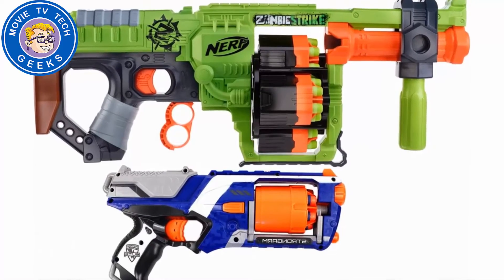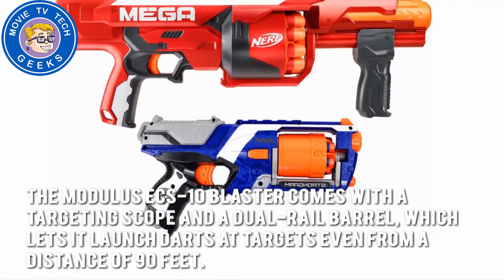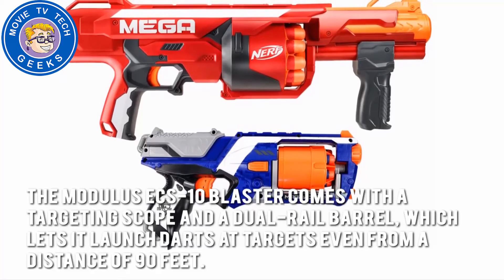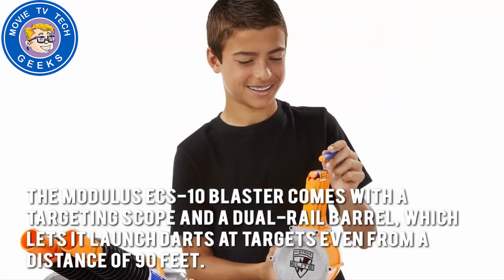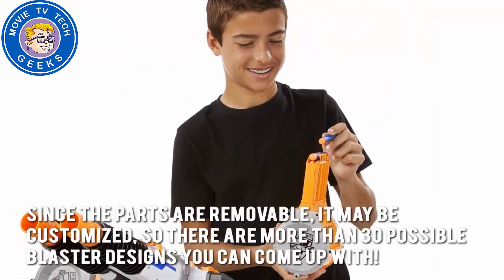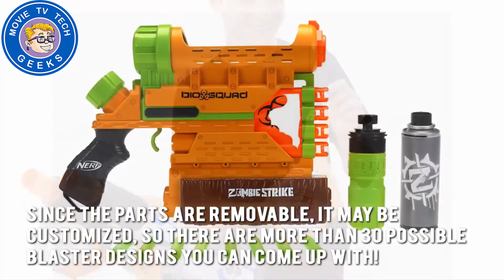Now let's have a look at some of the main positive and negative aspects. The Modulus ECS-10 Blaster comes with a targeting scope and a dual rail barrel, which lets it launch darts at targets even from a distance of 90 feet. Since the parts are removable, it may be customized, so there are more than 30 possible blaster designs you can come up with.